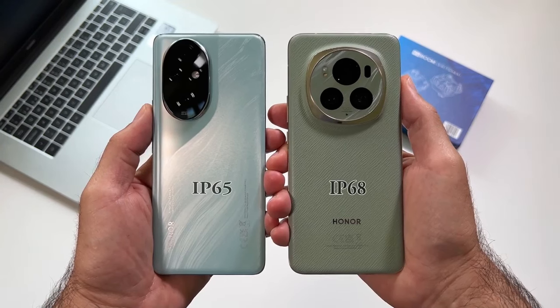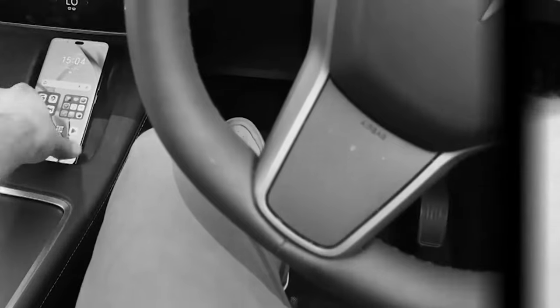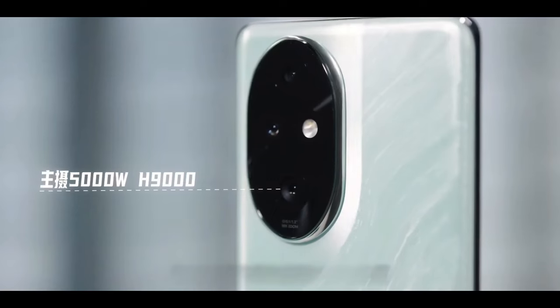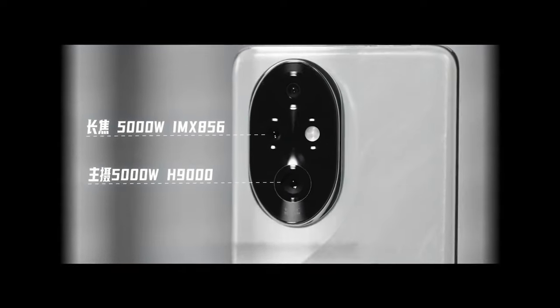With the unique collaboration with Studio Harcourt, Honor presents a device that truly lives up to its name. Dive into the details of the Honor 200 Pro, and you'll see why it's causing such a stir.